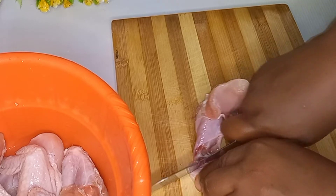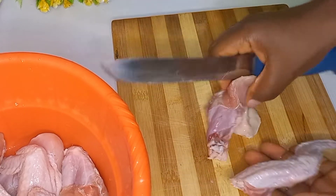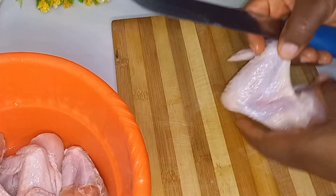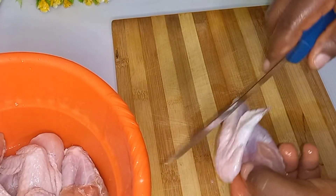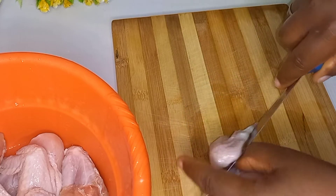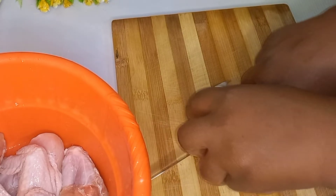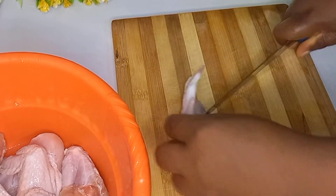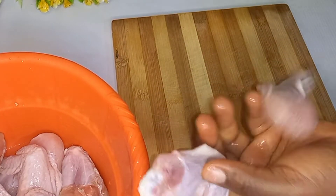First of all, you wash and clean your chicken. I use chicken wings, so I divided it into two. You just trace the joint there and cut it out — it's easier that way to divide.